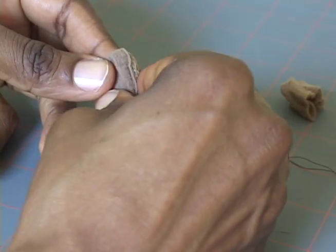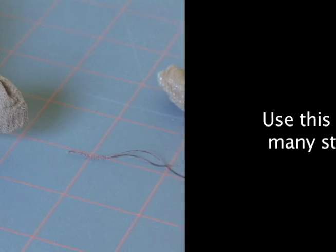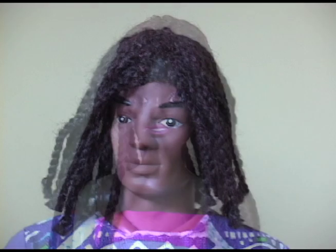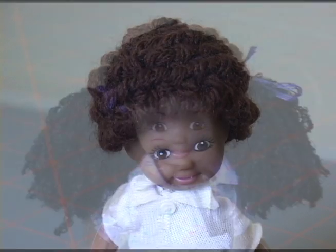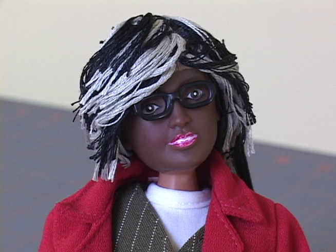Then turn the cap right side out and it'll look like that. Use this cap to make many styles of wigs, including dreadlocks, braids, afros, natural textures, and even silky styles.